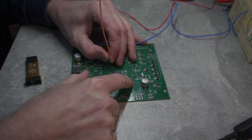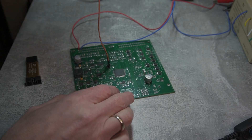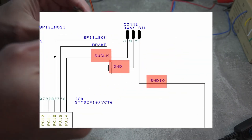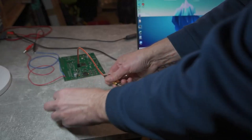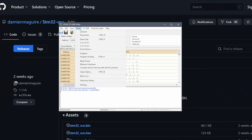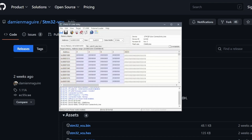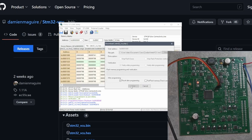Now it's time to breathe some life into our Zombieverter board. I soldered a 3-pin connector — clock, data, and ground — and plugged into the USB port of my laptop. With the board powered, using the ST-Link utility I programmed the bootloader and the actual software itself. Everything appears to be working fine.